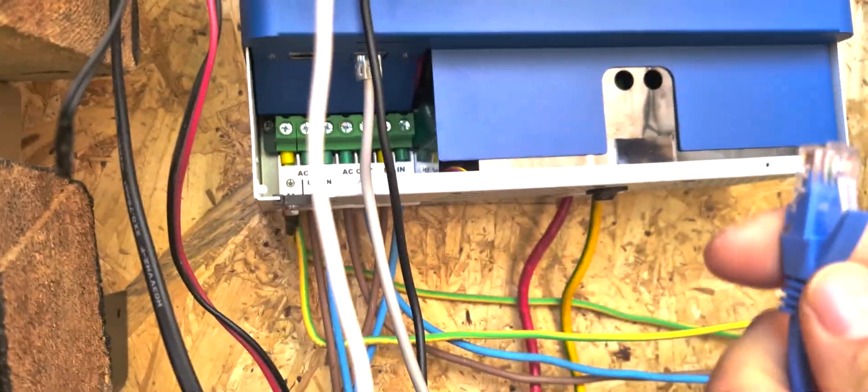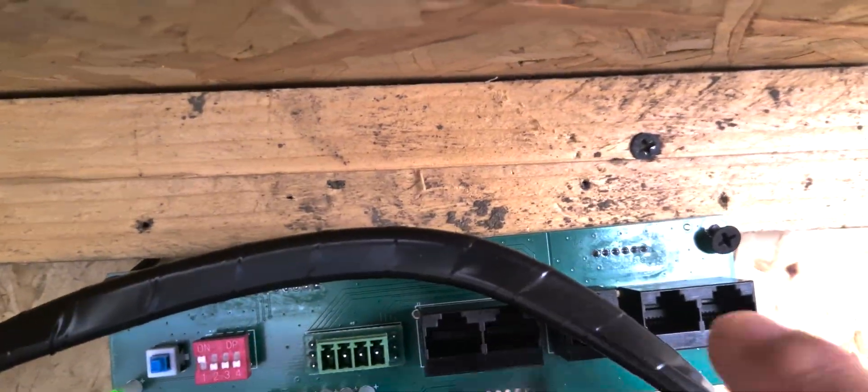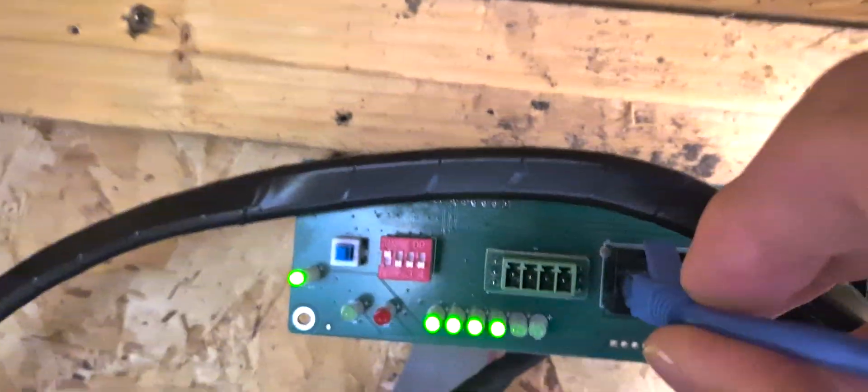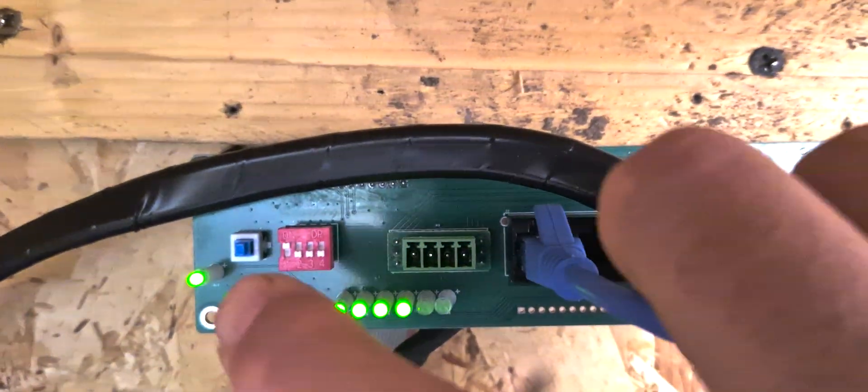We mount the RJ485 cable to the inverter. And on the BMS board, we put it in the first port on the left. Now we are ready for the next step.